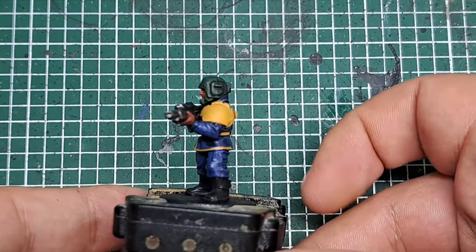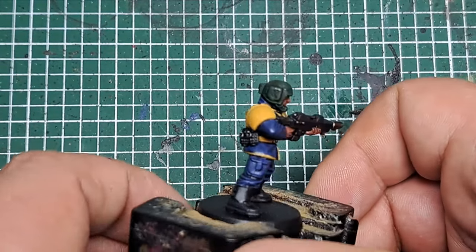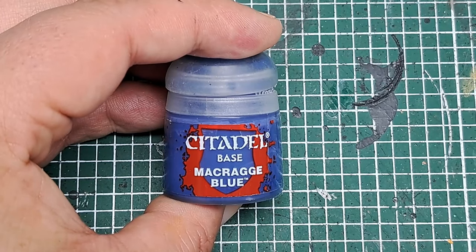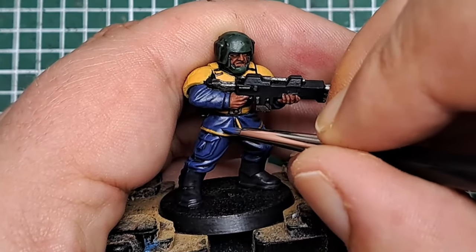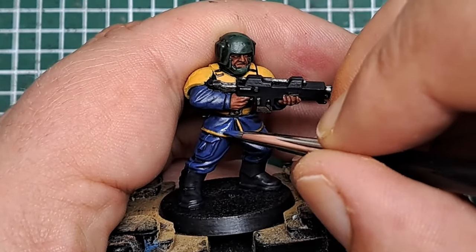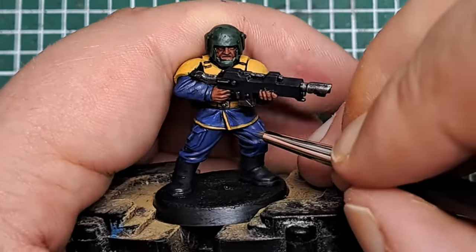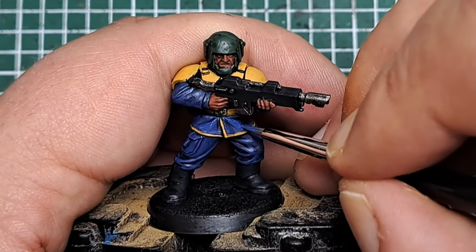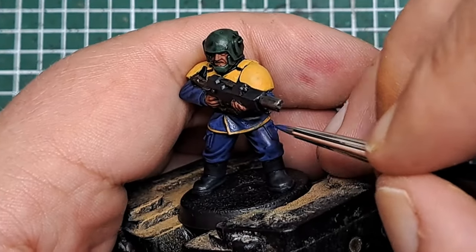With those shades now dry you can see it's really added some definition to the model, so now it's time to start highlighting. I'm coming in with some Macragge Blue to highlight the blue fabric, applying it where the shades didn't settle — all the raised areas — and where shade has settled in the middle of an area, I'm coming in on either side with Macragge Blue, leaving that Nuln Oil in the recesses.